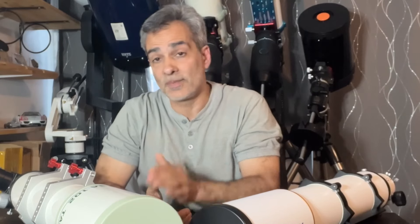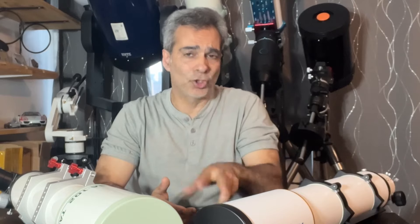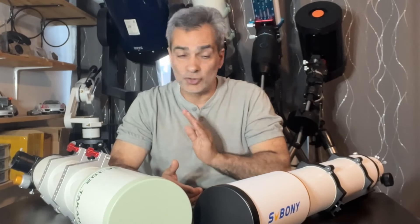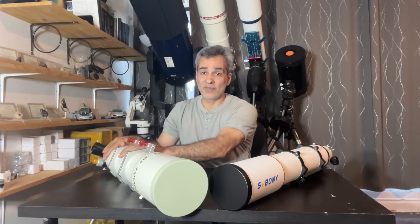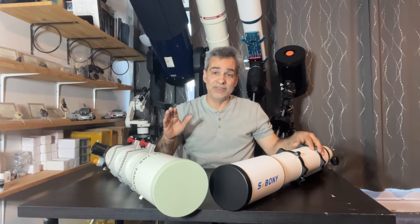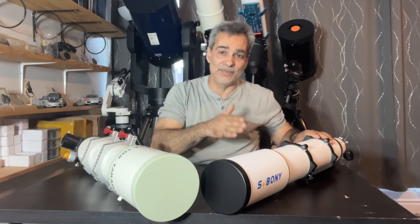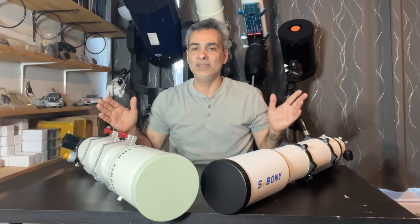Now remember, an EvoStar 100 ED is currently about $1,600 before tax — around $1,800 Canadian. So that's not cheap. That's about half the price of the Takahashi. And if we compare the SV Boney to the Takahashi, you're talking close to eight to ten times the price difference. So that's a huge difference in price.